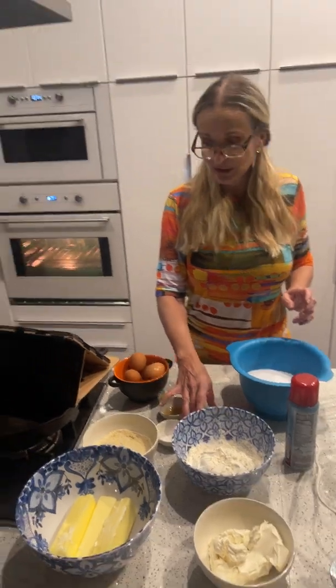I almost left out one step — make sure that everything settles down because it's not a flat bundt pan. You just want to make sure you don't have any air pockets in there. Shake it good and then put it in the oven and we're good to go.